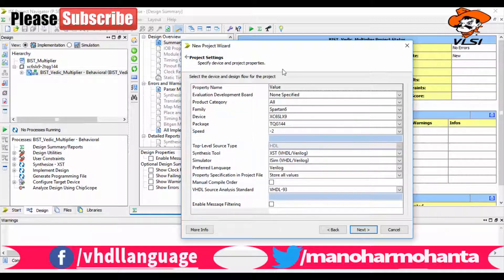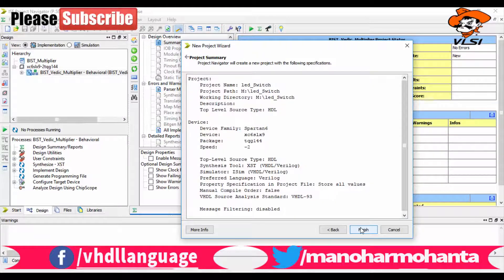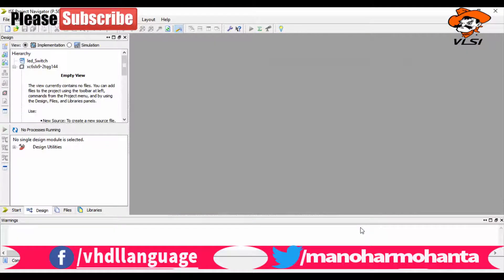This video will be somewhat long — around 12 to 13 minutes — but please watch till the end because I will be explaining each and every point of how to program the FPGA. If you are using a cracked version, I have provided details previously.